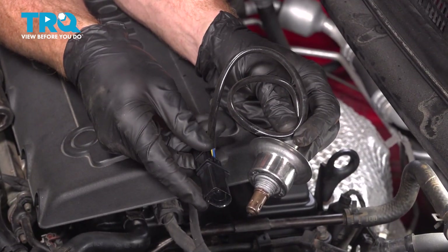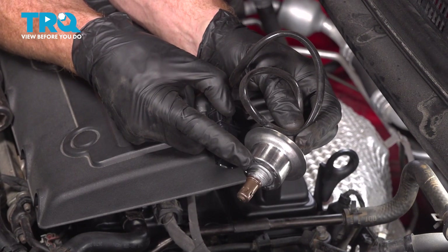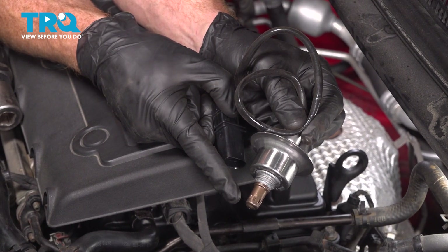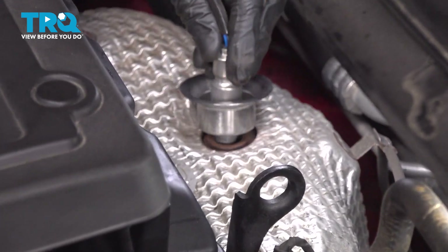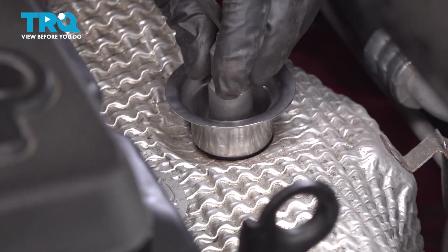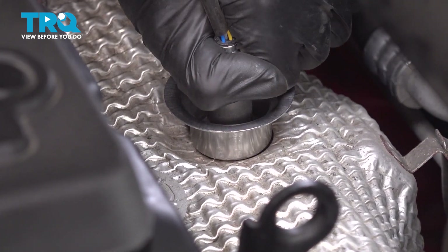Now it's time for the brand new upstream O2 sensor. When installing this, you want to make sure that you do have your anti-seize on the threaded portion, but nothing on the sensing element down in this area. When installing this, you want to make sure you do it by hand — you never use an impact tool on something like this. We'll be screwing it in all the way until it bottoms out, and then we'll be torquing it to the manufacturer's specification.